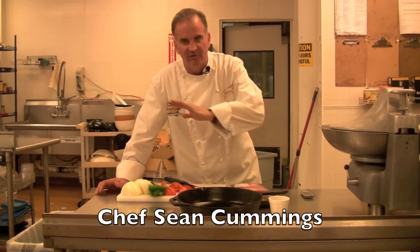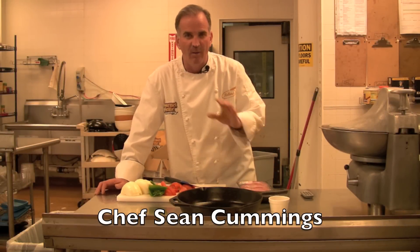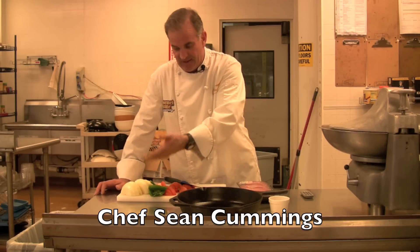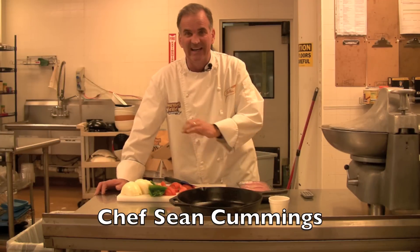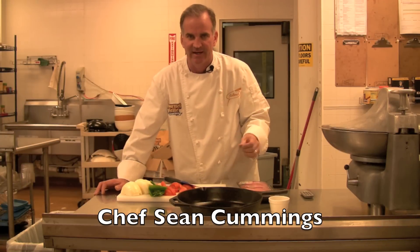Today we're going to make one of my favorite dishes of all time. It's called Mexican potatoes and we'll do a little bit of pork in there as well. Part of my Cooking 101 series. We're going to literally fry potatoes with onions, tomatoes, and chilies, a little bit of salt and pepper, and some pork, and it is absolutely dynamite. Creates its own sauce and everything else.